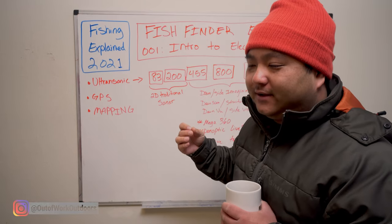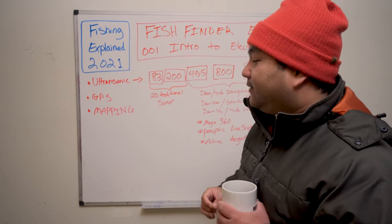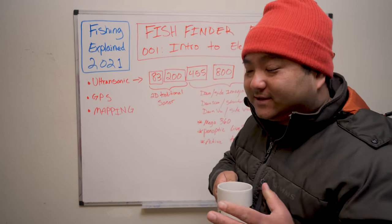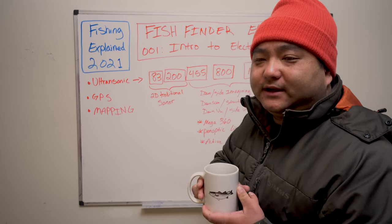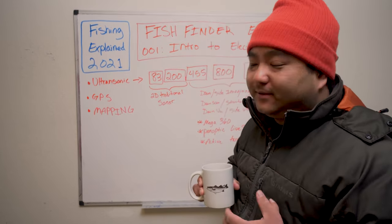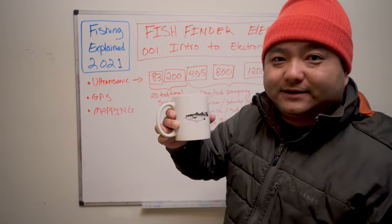This video is aimed towards the guys who are thinking about getting a fish finder for the first time. If you're one of those guys, you're going to like this video. I suggest you go grab something to drink because it might be ten minutes or so.